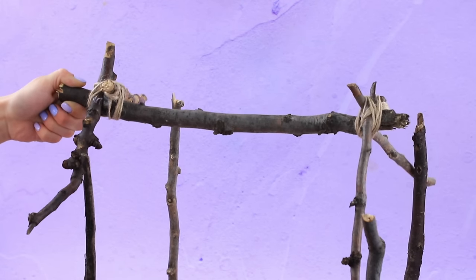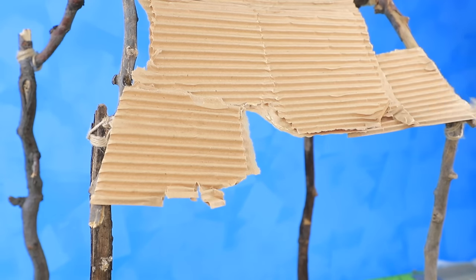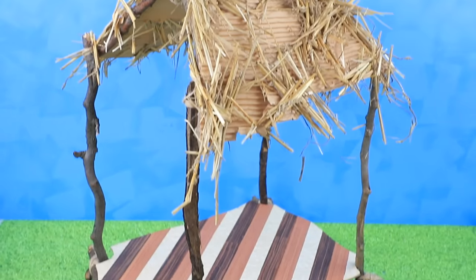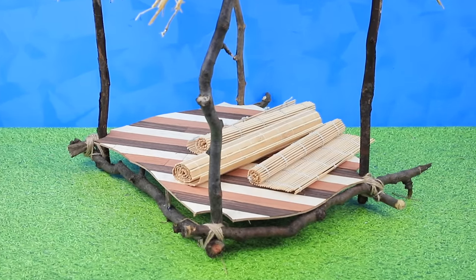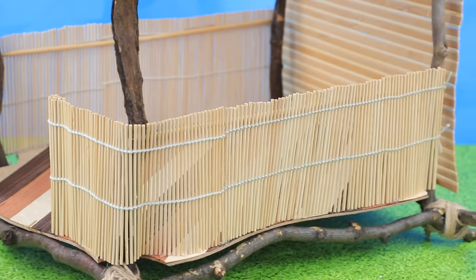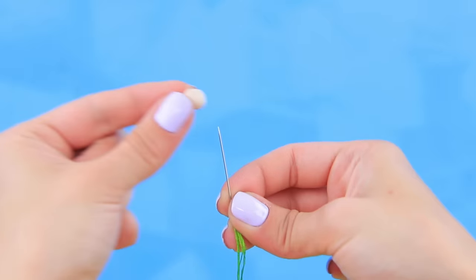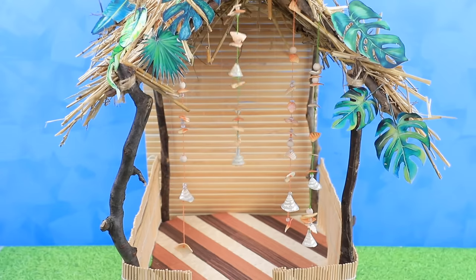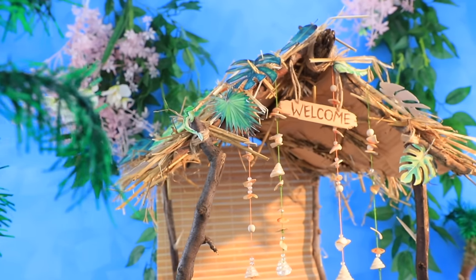Make a frame for the roof and secure it. Start making a roof out of corrugated cardboard, cover the roof with straw, and decorate it with leaves. Turn a bamboo mat into bungalow walls — make one wall and low walls on the sides. Add shells and beads to a rubber band, pull threads through the shell openings, add beads, and make a few strands to decorate the entrance. Write 'welcome home' on a piece of wood — this bungalow looks so fancy!